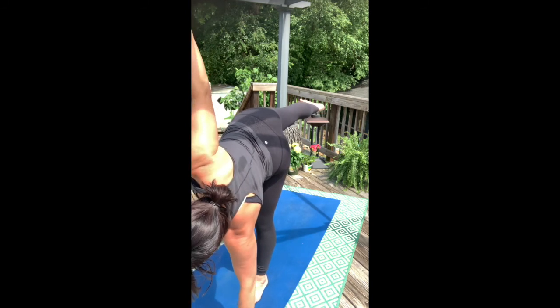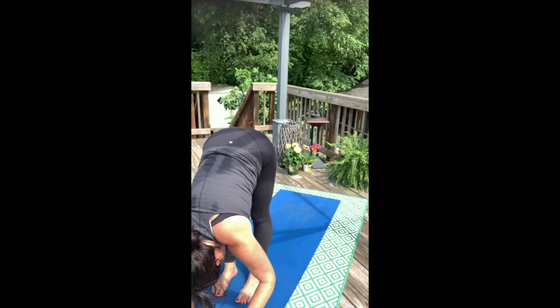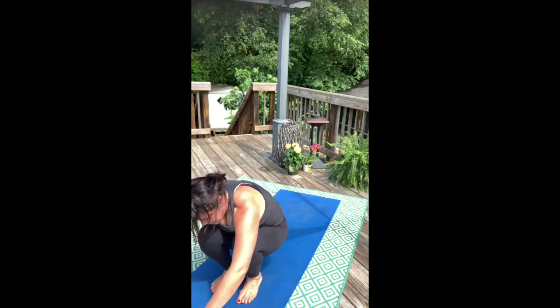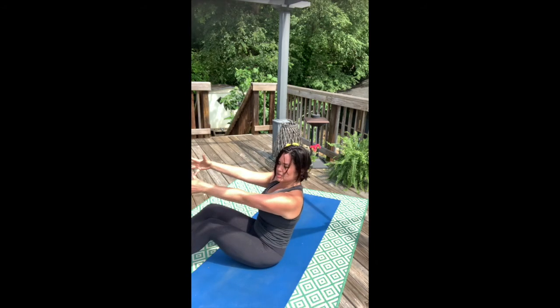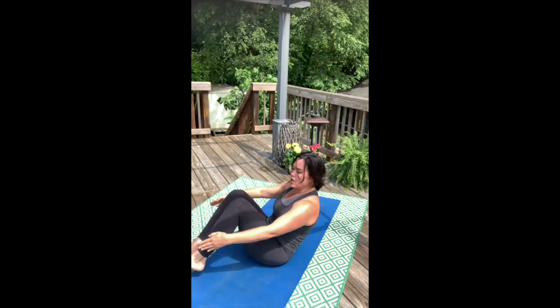One breath. Take that forward fold release. We're going to lower our hips down to our heels and have a seat, preparing for boat pose.